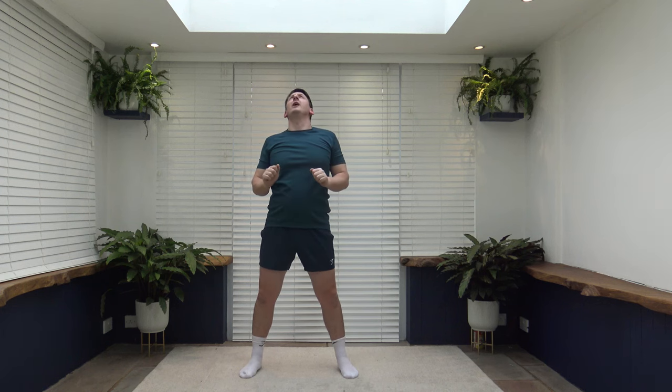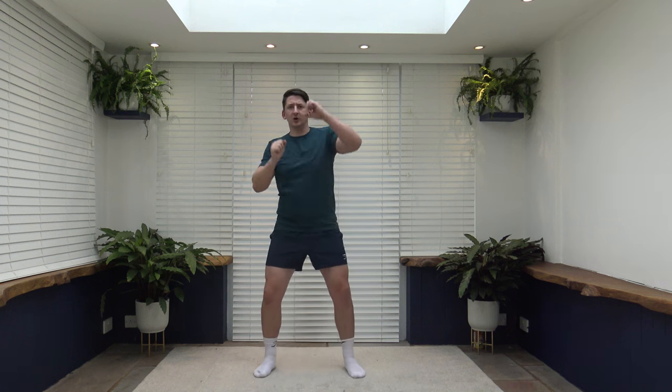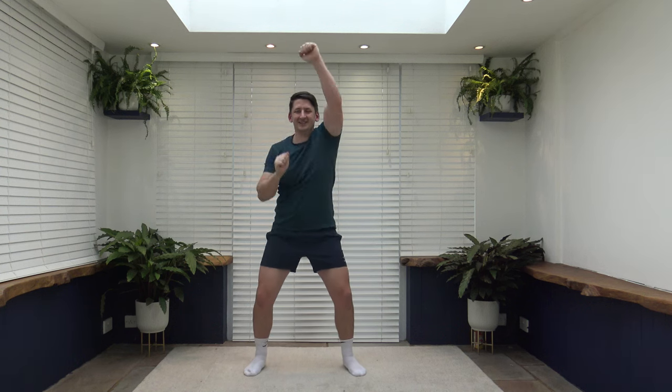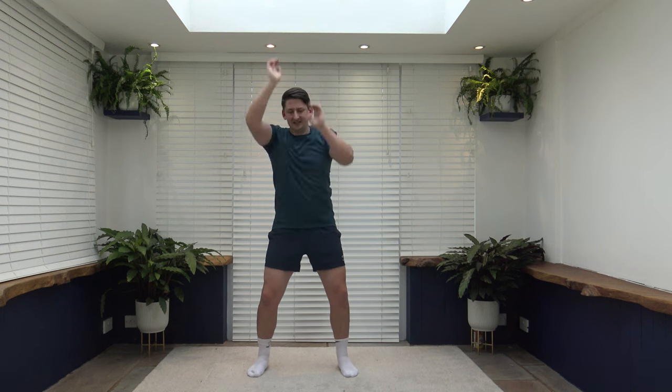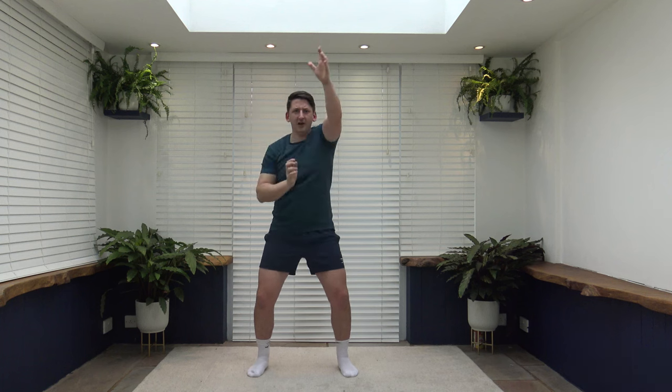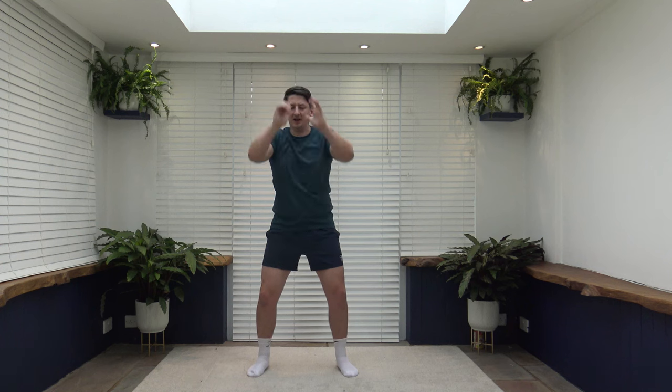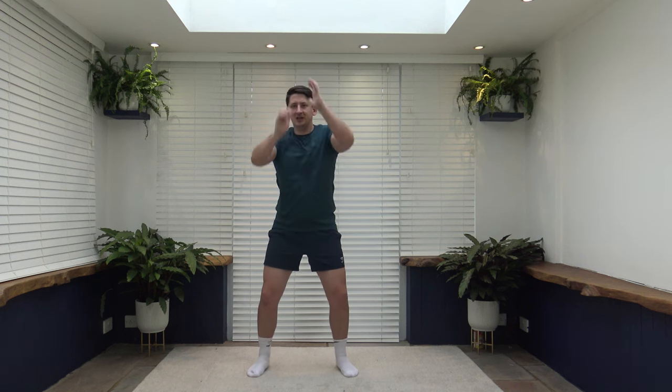Next exercise is upward punches — punching upwards but we're not going to look up. Keep the head facing forwards to keep the spine nice and neutral. If you look up, it bends the spine; look forward and the spine is neutral. If you don't like punching upwards, go down to the side or in front. You don't need to lock up those elbows. If you want, you can switch it up halfway — come out in front or down to the ground or out to the side. Remember: don't look up, head facing forwards.